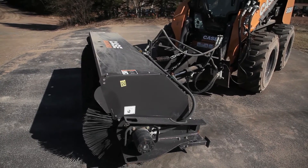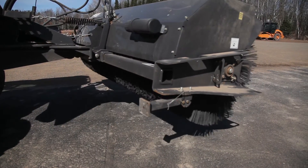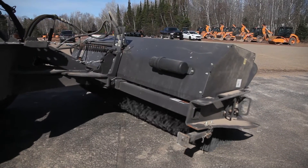This afternoon we're running this SV280 with an angle broom on it. The angle broom requires that I have electrical auxiliaries as well as hydraulic auxiliaries to run the angle function on the broom.